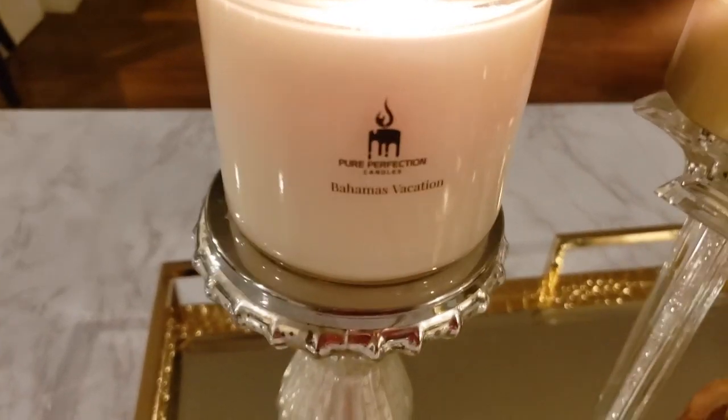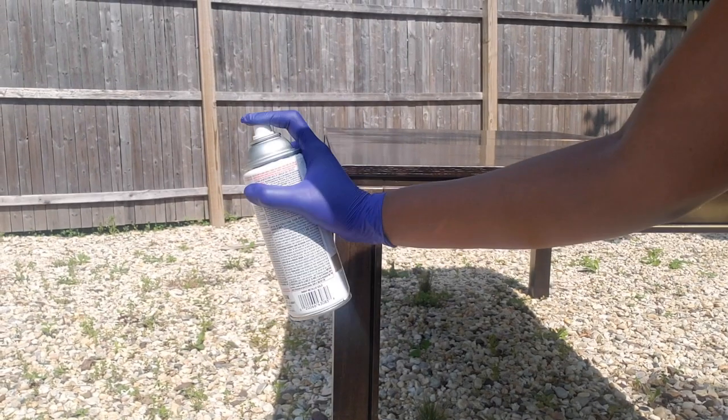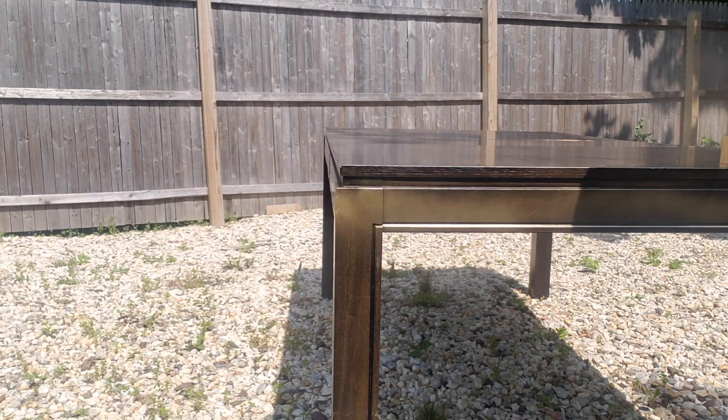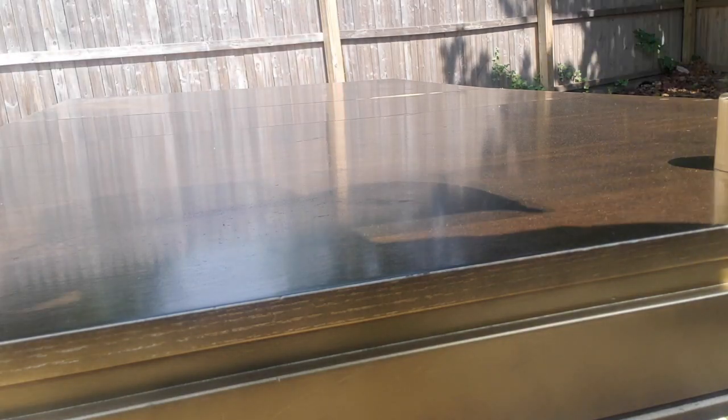Meanwhile, let's get started with the DIY. I took the table outside so I can spray paint the sides and the legs in gold. Let me share with you what I have learned in regard to spray painting — there are a few rules that need to be followed.